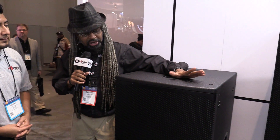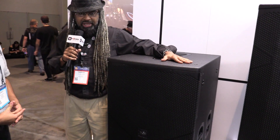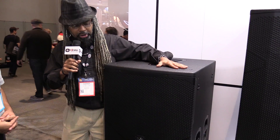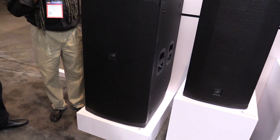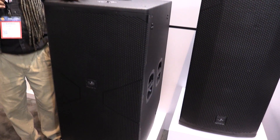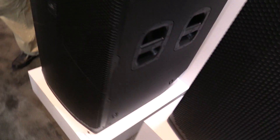Thank you. My name is Darren, also known as B-Side. I DJ and produce as well, so I enjoy these products. I've been helping with DAS on the development side — after going to the factory and working on a few things, we decided to add to the already popular Vantec series. This is an all-wood cabinet, a vertical dual 18 with long-excursion drivers at 2,000 watts continuous and 4,000 watts peak, making it one of the most powerful dual 18s under $2,000.